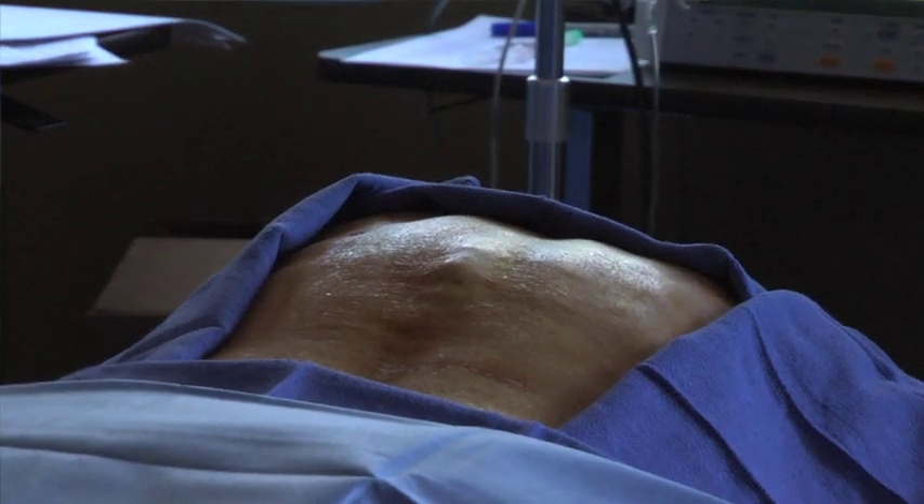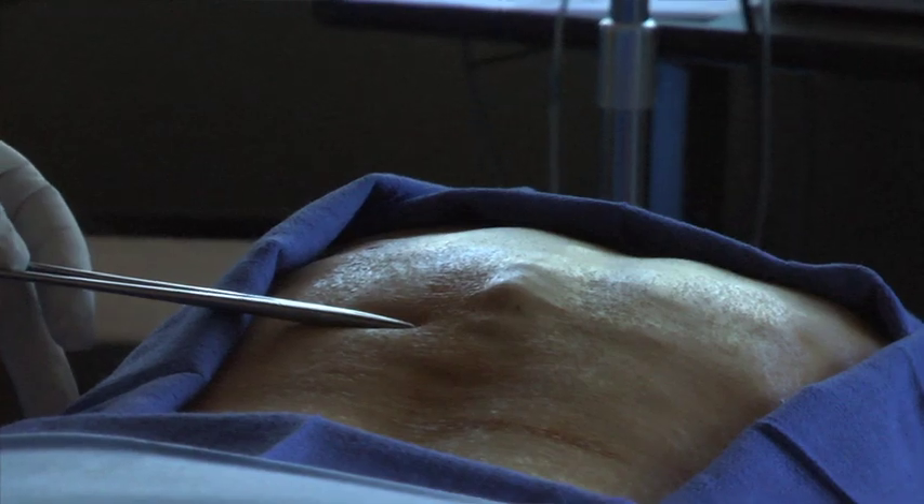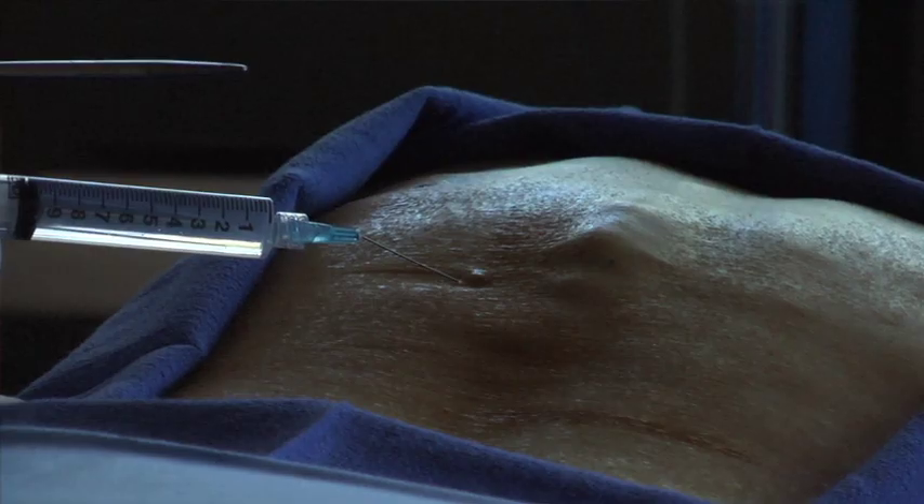The area is prepped and draped in a sterile fashion and a surgical field is created. Numbing medicines such as lidocaine are used to anesthetize the skin.